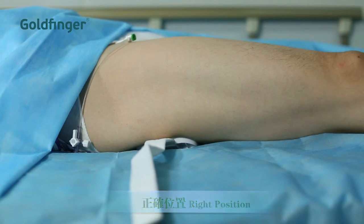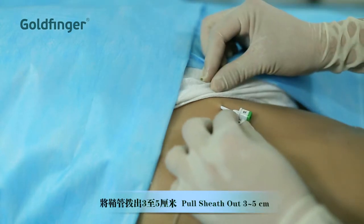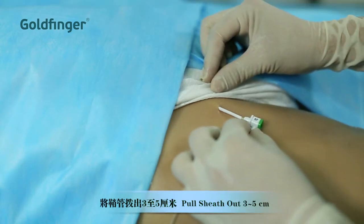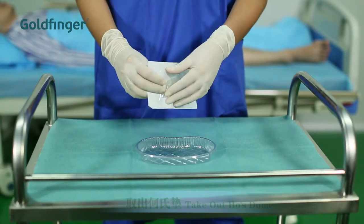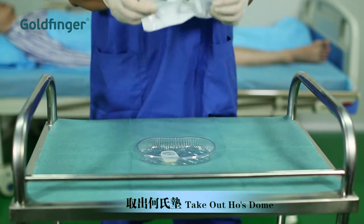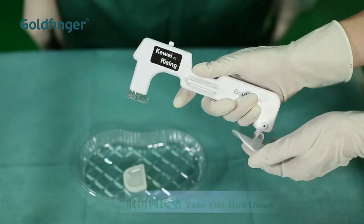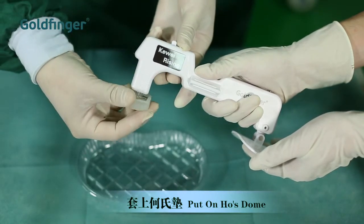Pull out the sheath three to five centimeters. Take the hose dome out of the Tyvek pouch. Place it onto the main unit with a sterilized hand.